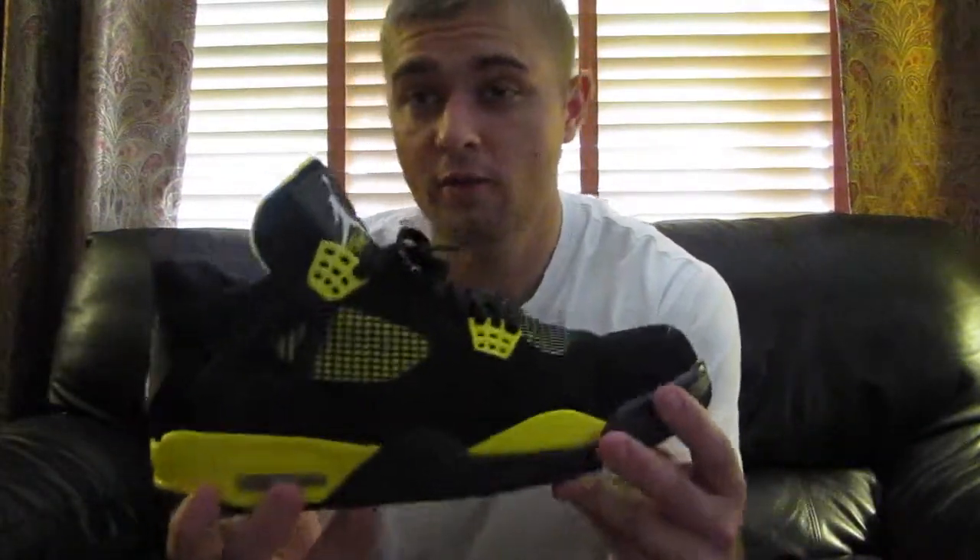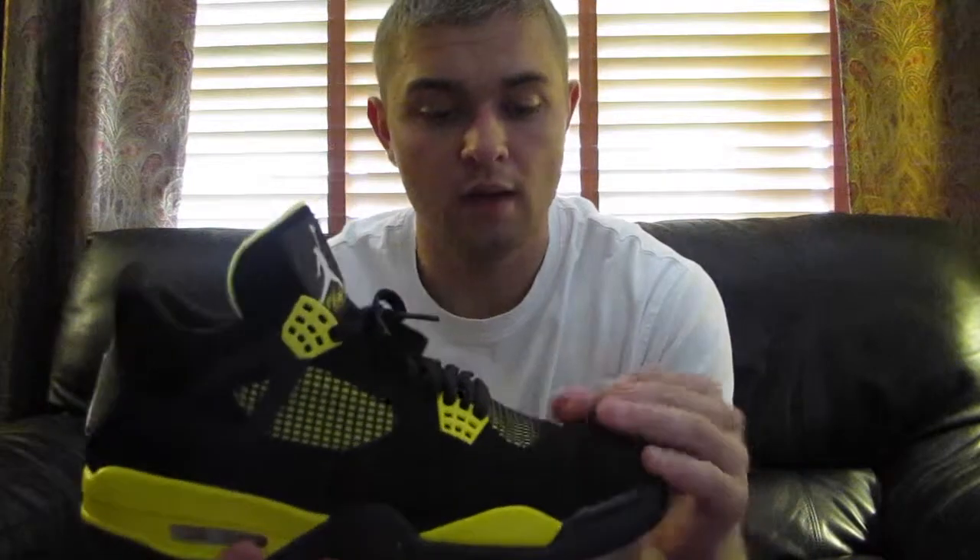I got these for $150 in just absolute great condition from an acquaintance of mine who does sneakers also. He was looking to offload some stuff from his collection, needed some spare money, so that worked out great.